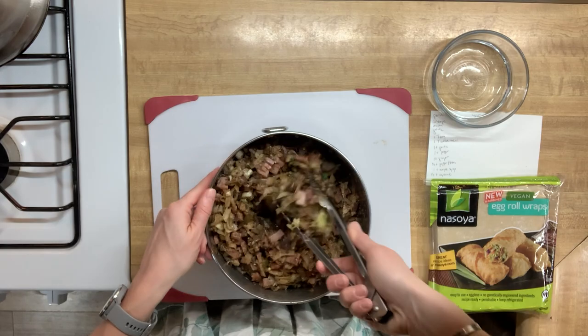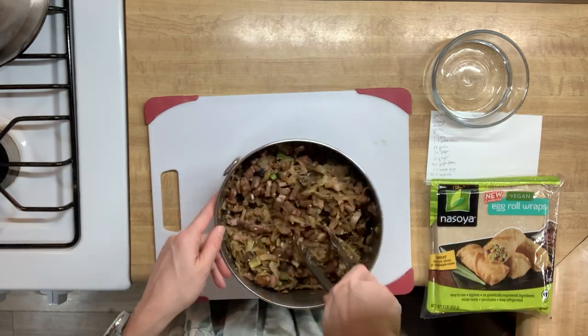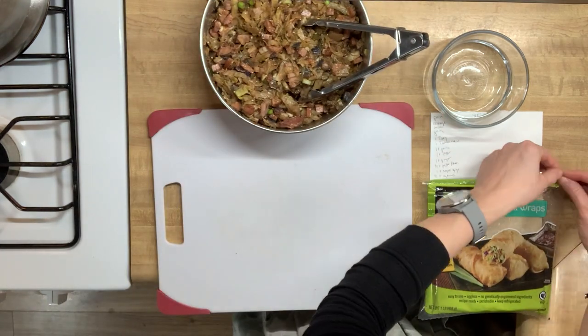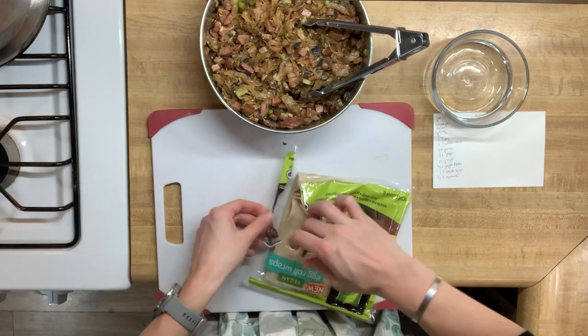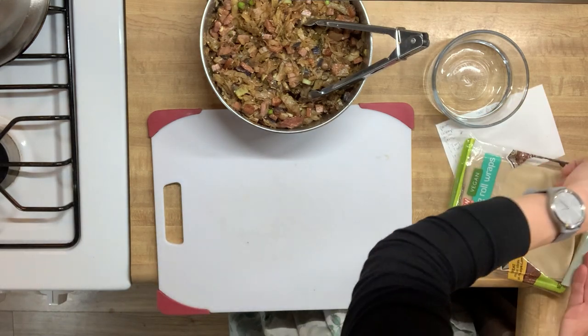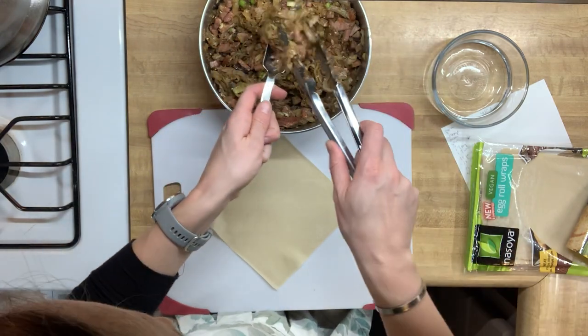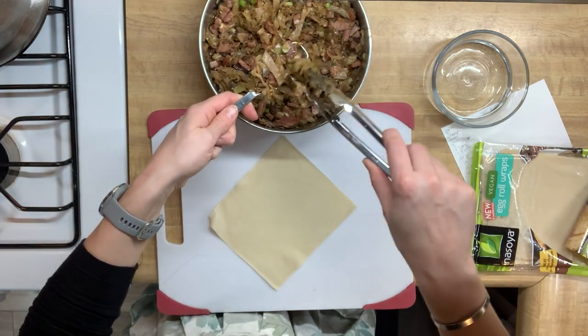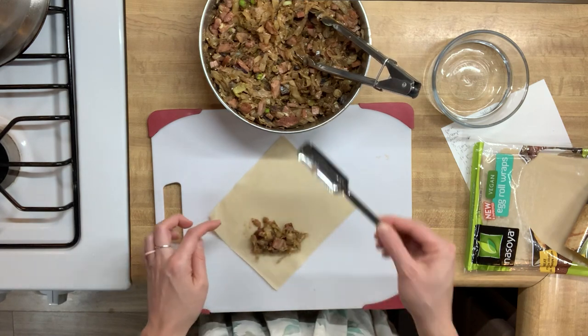We'll get this stirred all together really well and set this aside while we work on preparing for our egg rolls. I'm using store-bought egg roll wrappers for this because this is the first time I've ever tried making egg rolls. Someday in the future I'd like to make my own and roll those out, but today is not that day — we're starting off simple with the store-bought.